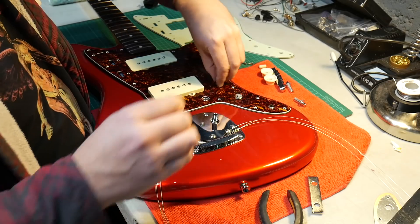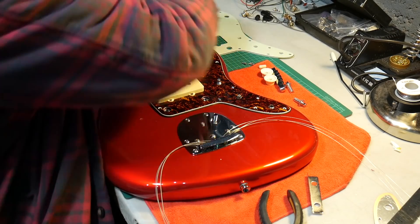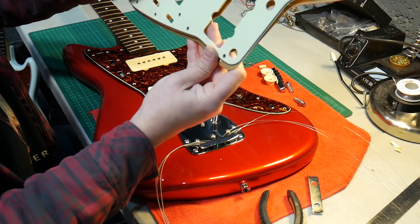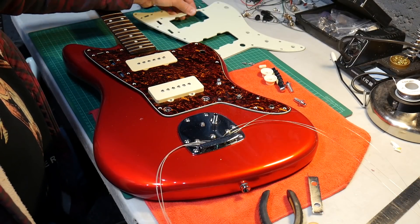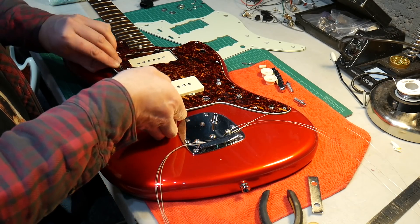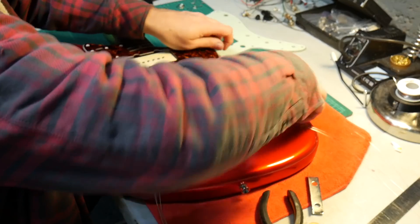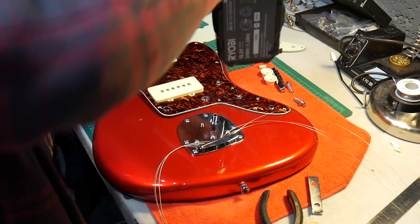So these are the last bits to take off. I was checking with the stock Squier pickguard and this is exactly the same footprint, so in terms of fitting it should actually be better than the Squier Vintage Modified one. Just putting these last three screws back in.